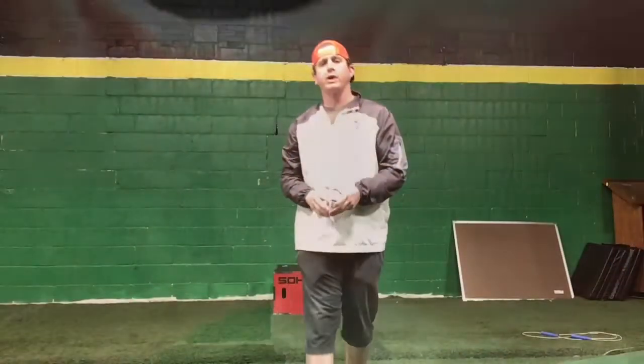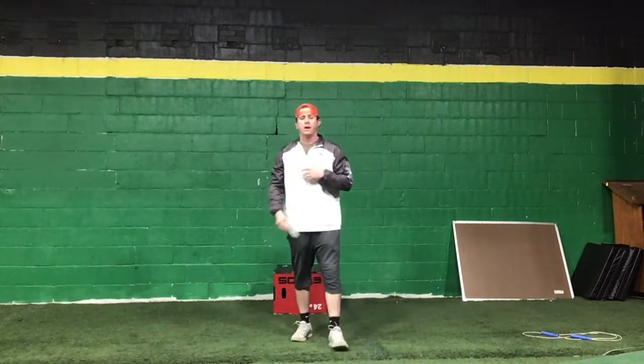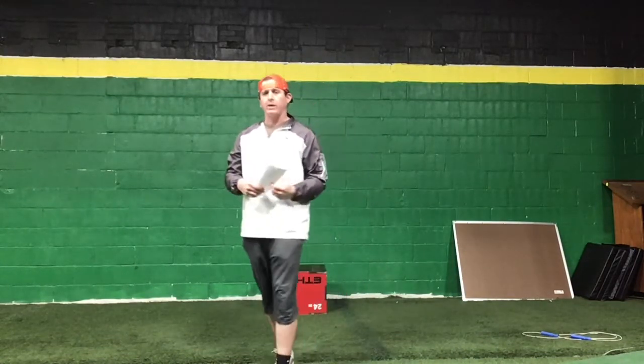Hey, what's up guys, Coach Weaver here. Today is Wednesday, April 15th — this is day seven of our online training. Hopefully everybody's pushing through and continuing to work hard at home. We're gonna hit it hard today with an intensity workout, so grab your water bottle and let's get ready to work.